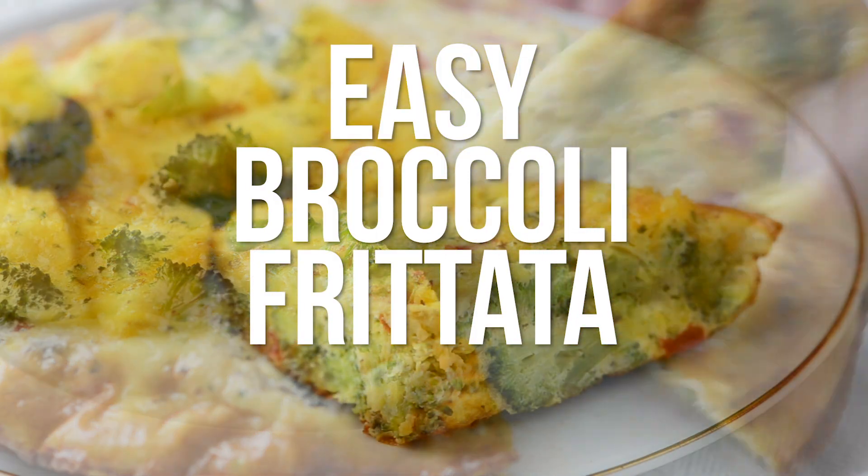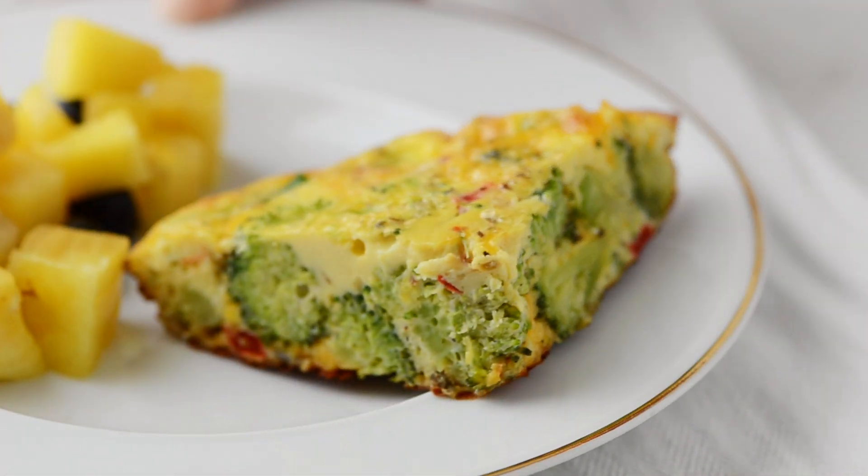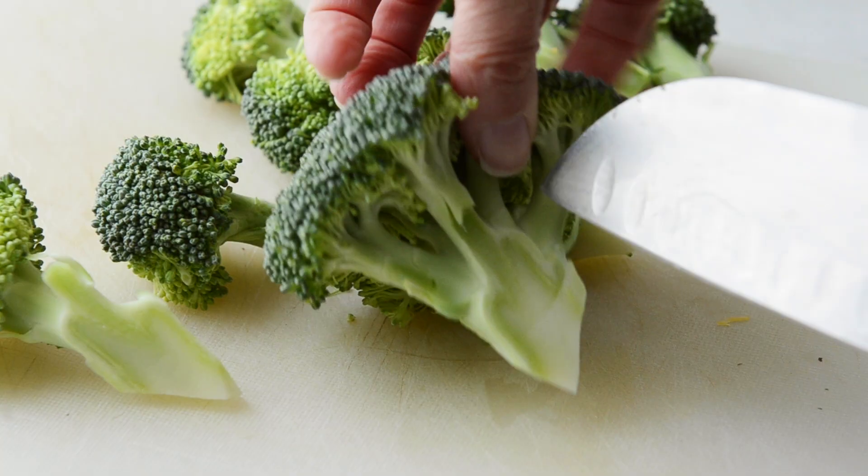Today we're making an easy broccoli frittata. It's a great breakfast and a really healthy way to start the day.